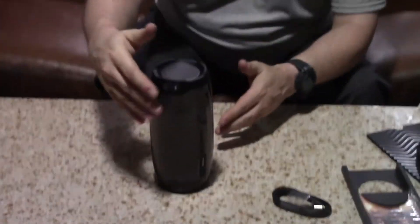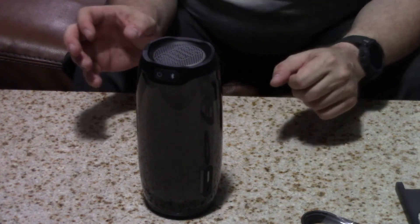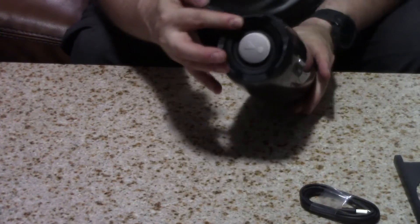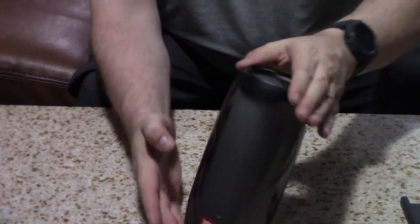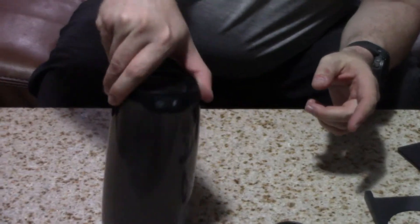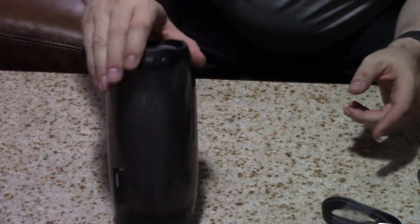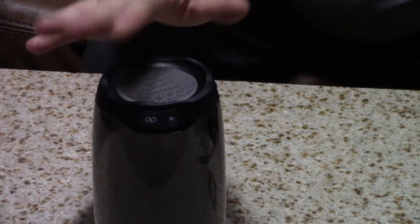A really cool design of the Pulse 4 is the entire side lights up. So when you play your music, it will kind of dance to the music. On the top is the main speaker, and on the bottom is a passive radiator for improved bass response. On one side you've got play, minus and plus for your volume control, and on the other side you've got your power and Bluetooth button. And it looks like we also have a light button and a link button.